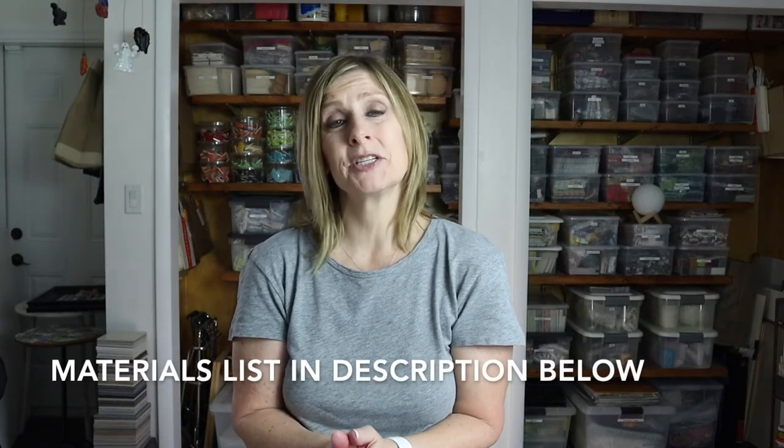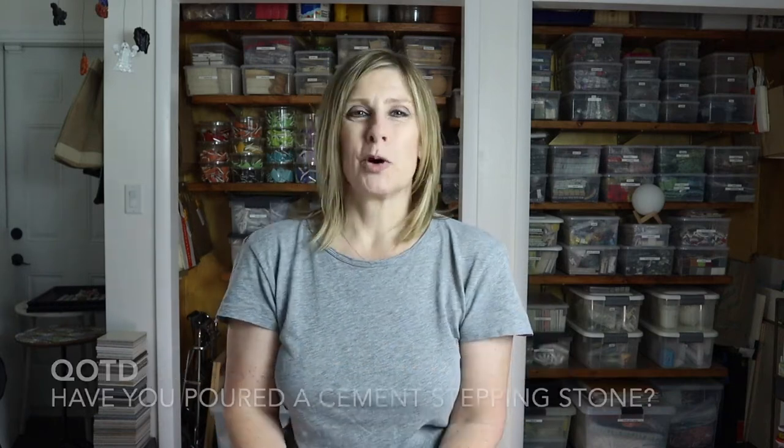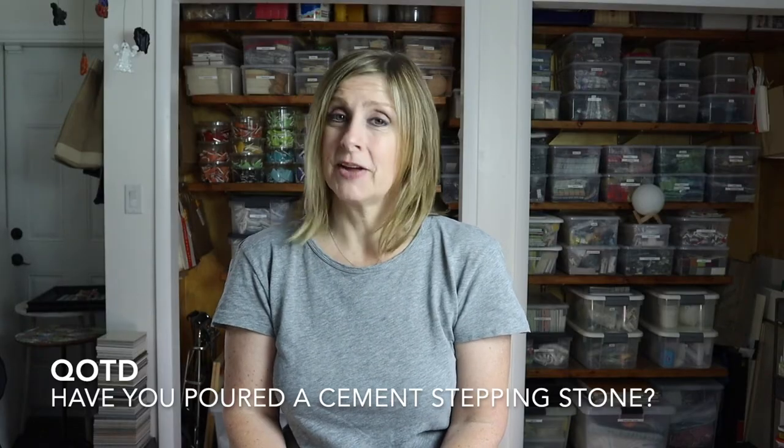And that's it! I can't wait to see this stepping stone with a mosaic design. Remember, there's a complete list of materials down below in the description so you can make your own. Let me know in the comments if you've poured a cement stepping stone — I'd love to hear. Thank you so much for watching. Please give this video a thumbs up, subscribe if you haven't already, click the bell notification, and let me know in the comments if there's something you'd like me to cover in a future video.